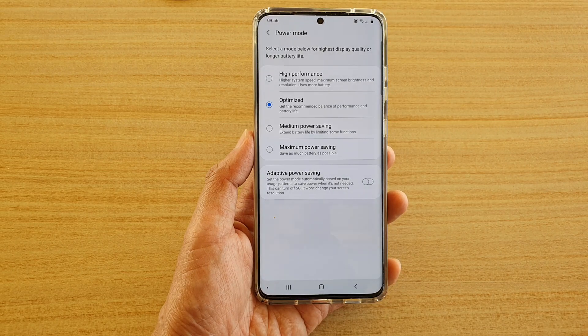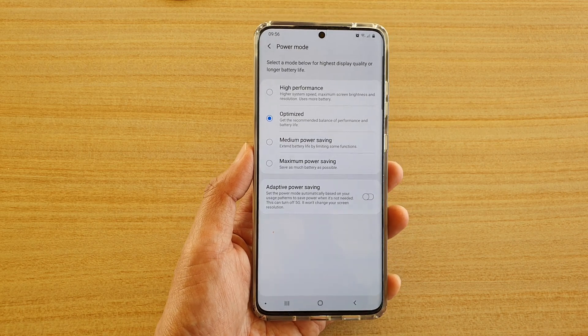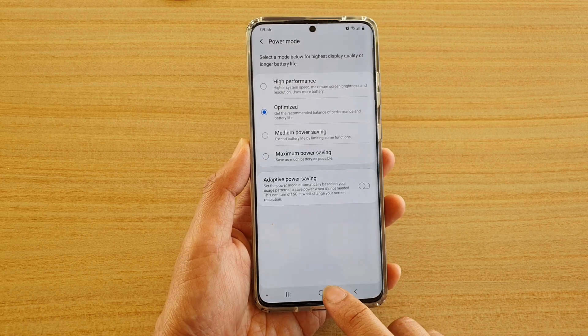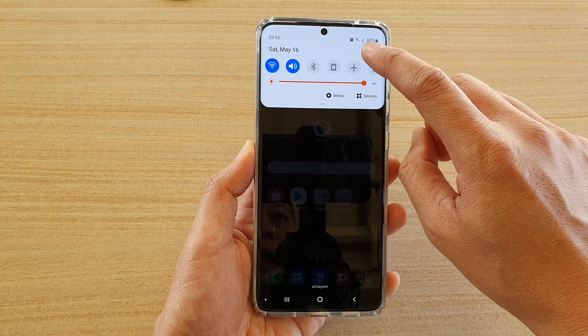How to set the power mode for highest display quality or for longer battery life on the Samsung Galaxy S20 series. First tap on the home key to go back to your home screen. Then swipe down at the top and tap on the settings icon.